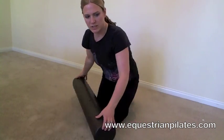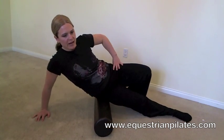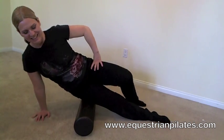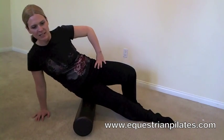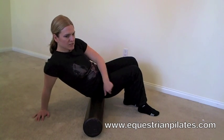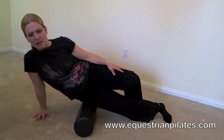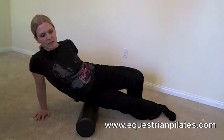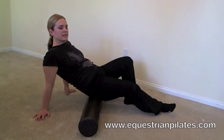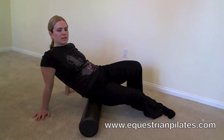Then switch over to the other side and do the other leg, rolling up and down the leg to get into those nooks and crannies. Work your way from your hip to right above your knee. Then for the last exercise on this side, roll from your hip onto your butt and back, working your way through this part of your body. Stop on any parts that are particularly sore and spend a little extra time on that spot.